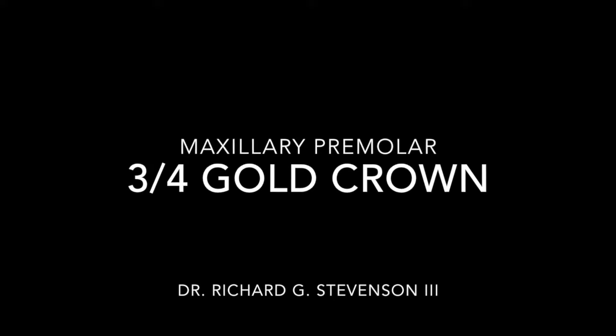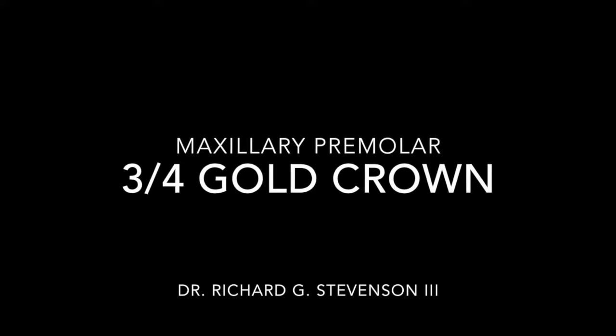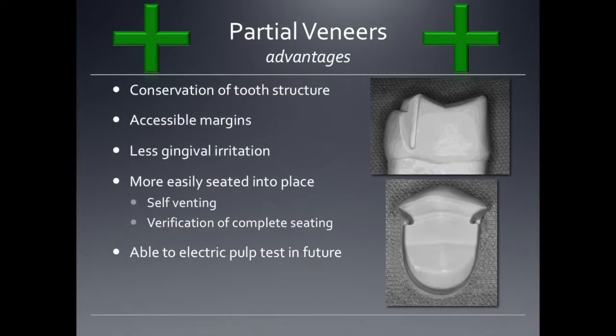Hi everybody, I'm Dr. Richard Stevenson and we're going to talk about three-quarter gold crowns. Partial veneers have a lot of advantages: conservation of tooth structure, accessible margins, less gingival irritation. They're more easily seated into place because they're self-venting — the cement has an escape way. We can also see if they're cemented completely, and we're able to electric pulp test these in the future. There are definitely plenty of advantages to using partial veneers.